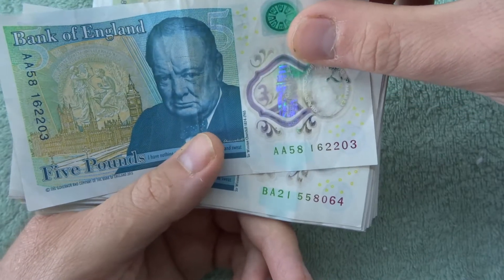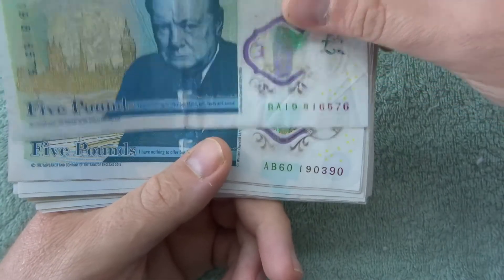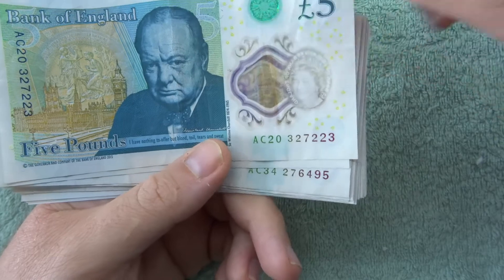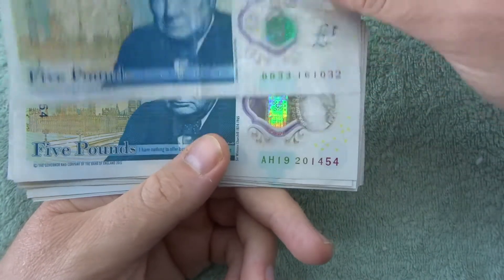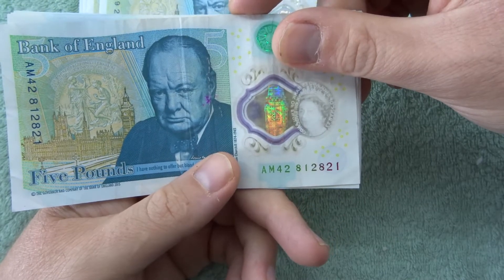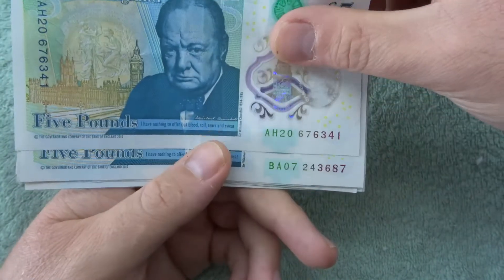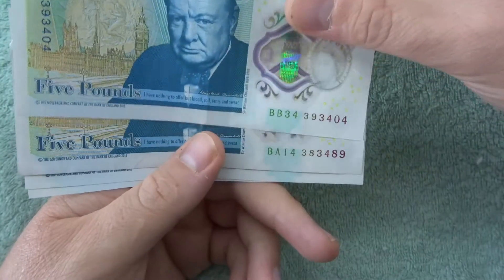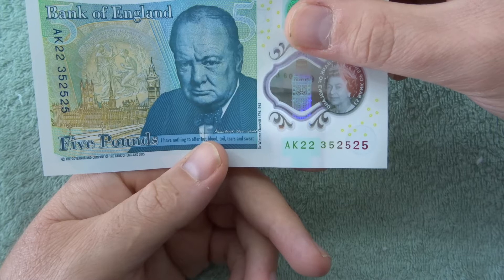There's an AA58 — 16, 2203... nothing there. Just a B, a C — that seven was a two maybe, that would have been pretty cool just for no reason. Oh, that one would have been quite nice — 812 and then an 812 would have been pretty cool. A triple four there — anything else? I think the triple four one was probably the best. There's an AK39, and then what was our last one — AK22, 352525, that's kind of cool.